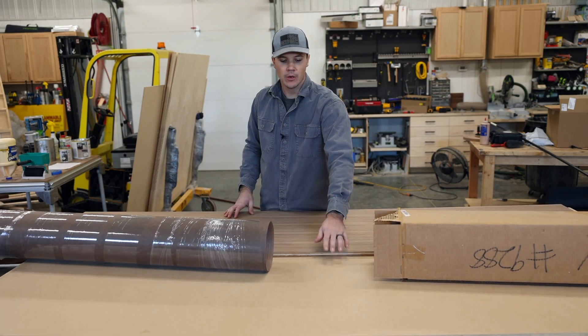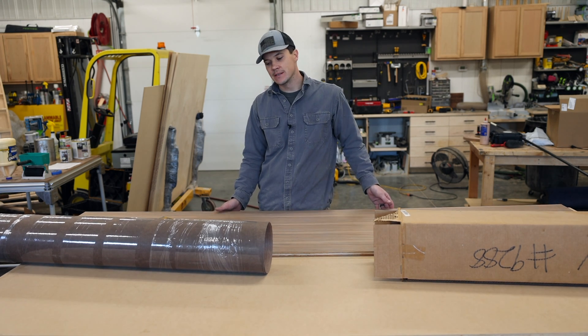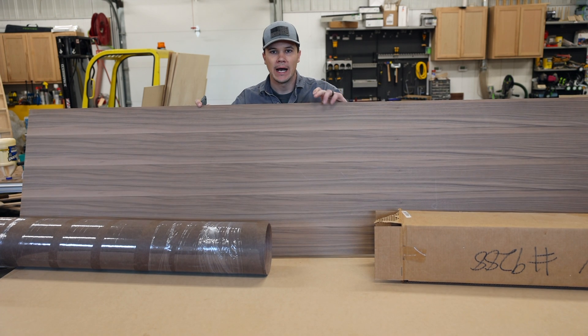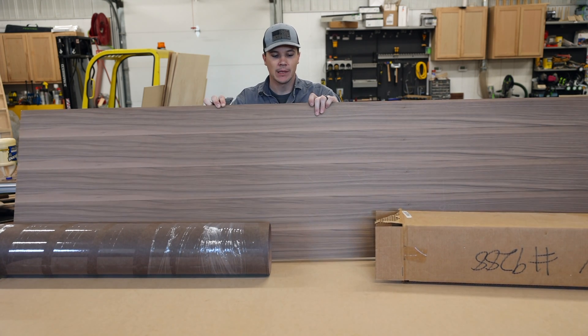This is called combo core plywood. It has an MDF layer on the outsides of a plywood core, and it makes a really nice plywood. I wanted to talk about why I would veneer a 4x8 sheet of plywood when you can clearly buy commercial veneered plywood.